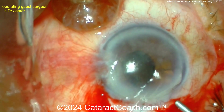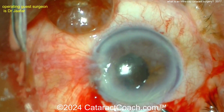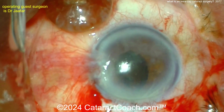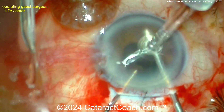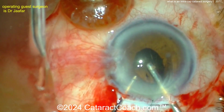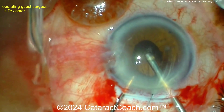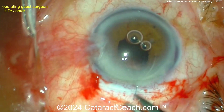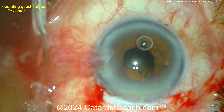Here's a suture going in to close that up. So what's an extracap? Extracap means leaving the capsule behind: taking out the cataract — the nucleus, the epinucleus shell, and the cortex — but leaving the capsule so it can hold the new lens. It used to be done manually with a barbaric-looking incision using corneoscleral scissors to cut open at the limbus — truly barbaric compared to what we do now.